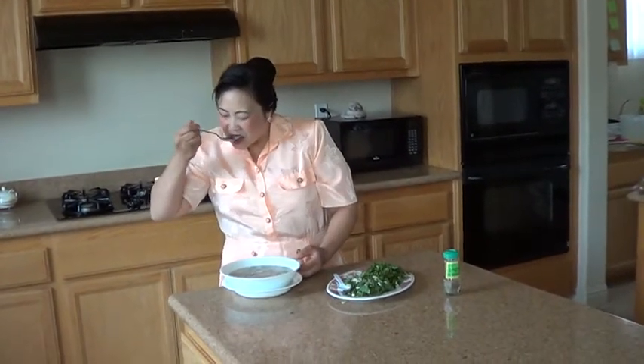Let me try. Oh, hot. Good now. Very, very good.